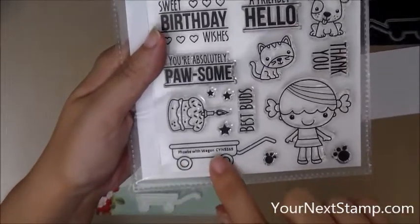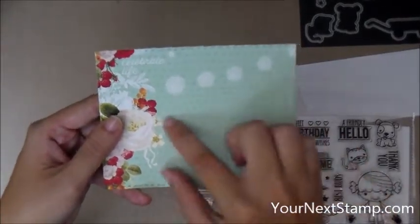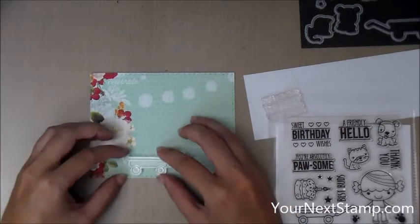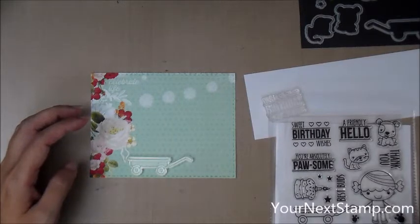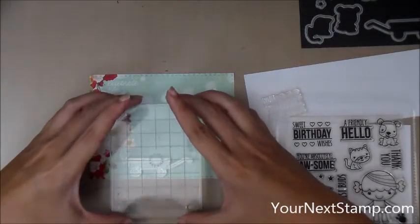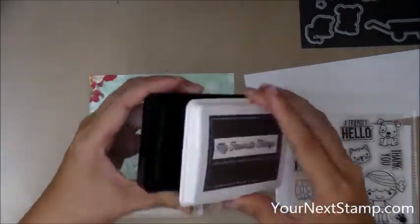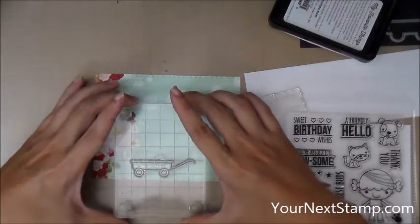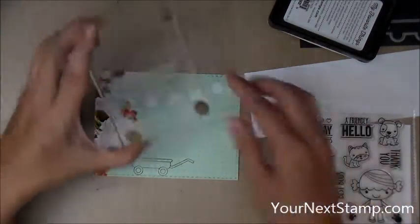I am using Phoebe with her wagon from YourNextStamp and I'm going to start with a piece of pattern paper. It just so happened that the piece of pattern paper made a really great background, so I cut it with the stitched rectangle die set and I'm going to stamp the wagon directly onto the pattern paper using my small Martha Stewart Footed Stamp Press. I'm using the MFT Hybrid inks and this is a dark chocolate brown.